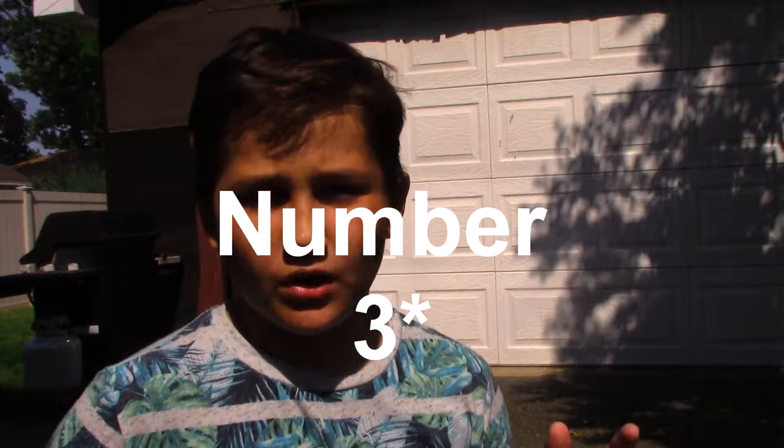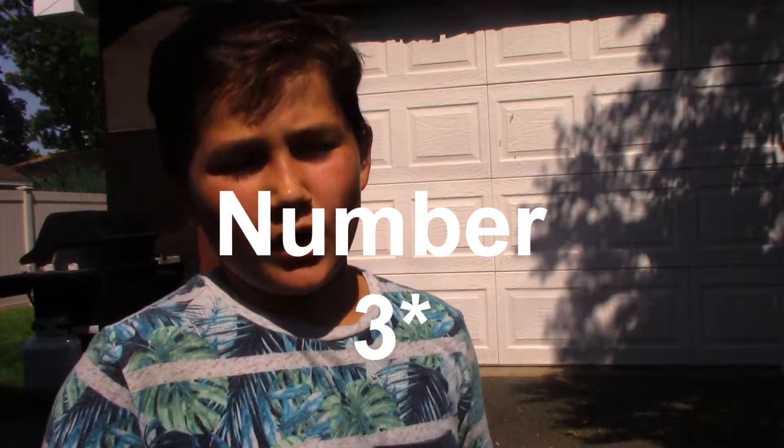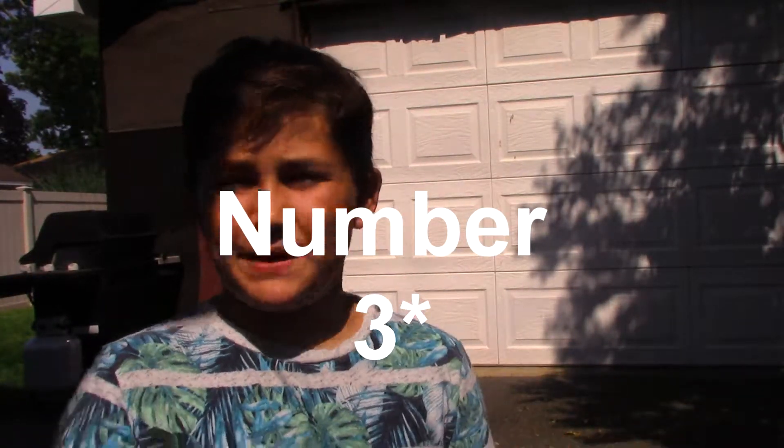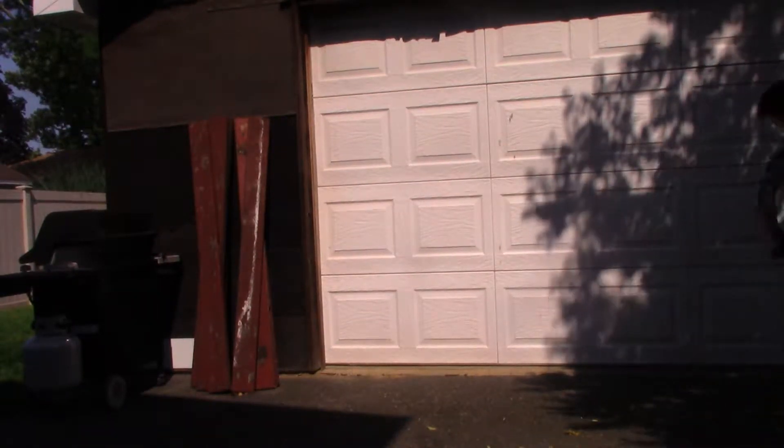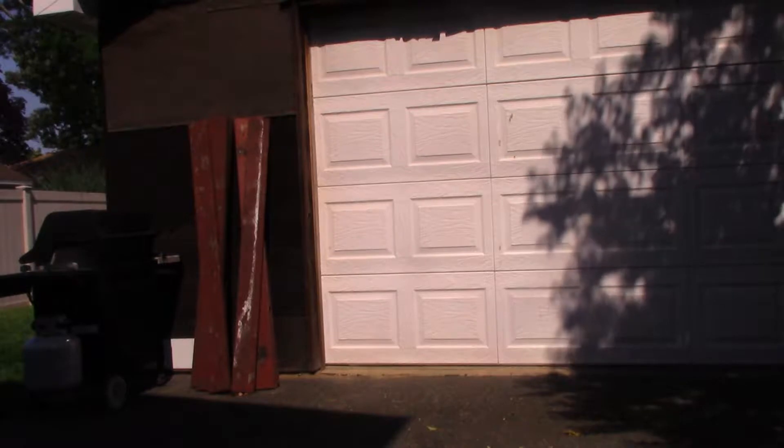Trick number three is a tail whip. Tail whips are kind of hard, but once you get it, it's a piece of cake. If you guys want to learn tail whip, you can go to my recent video — I made a video on how to tail whip about two days ago.